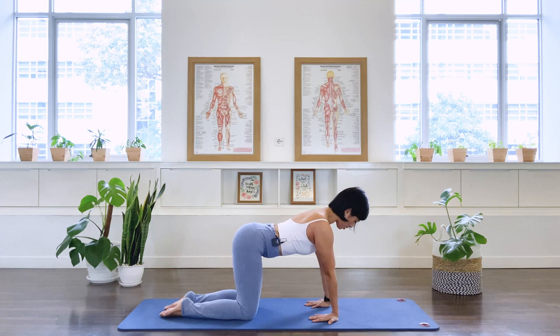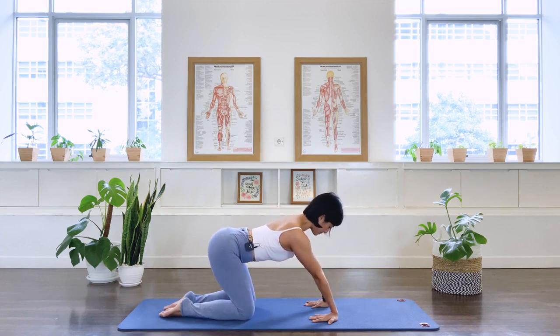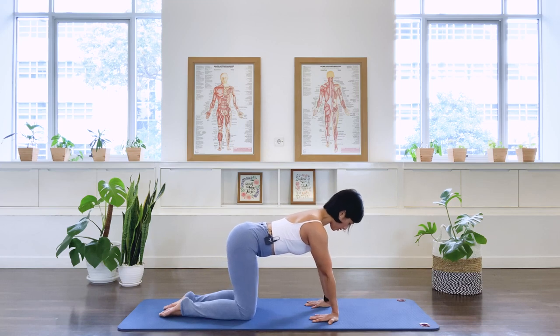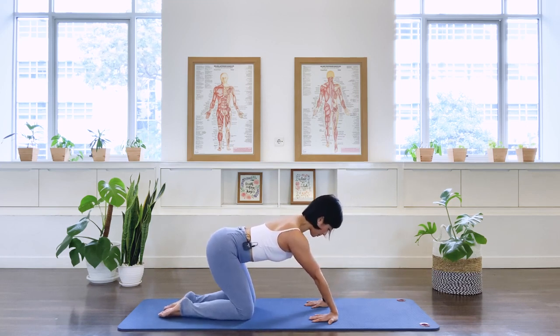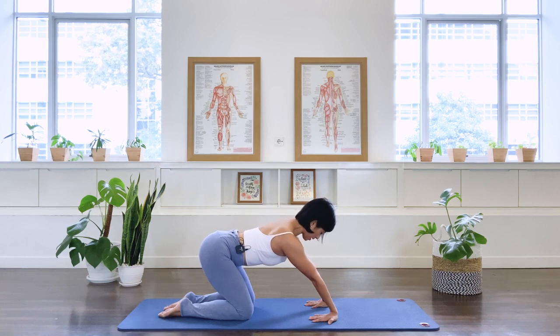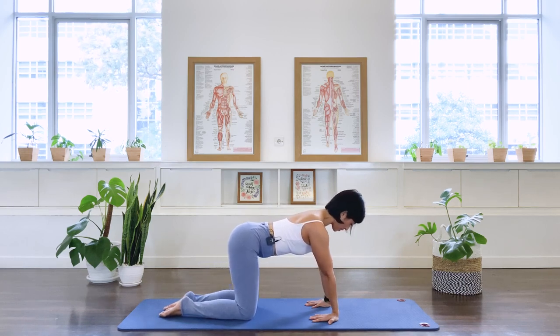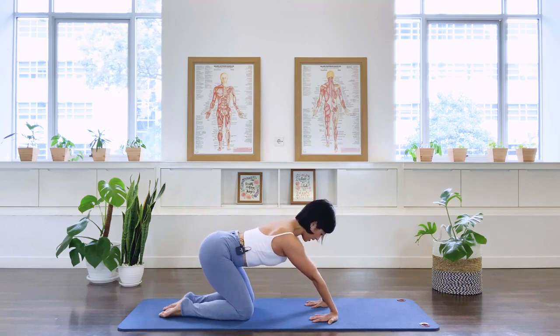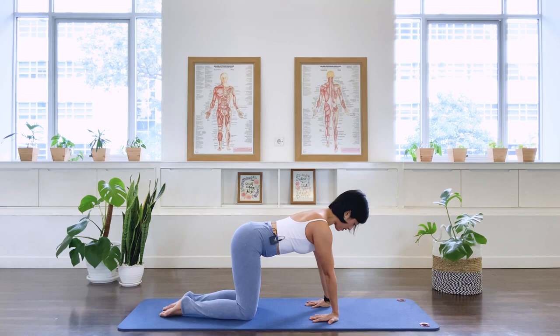Let's go three more here. Pull back. And over. Pull back. And over. Last one — pull back. And over. Stay there.